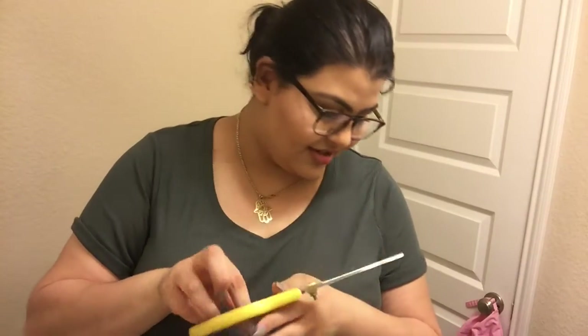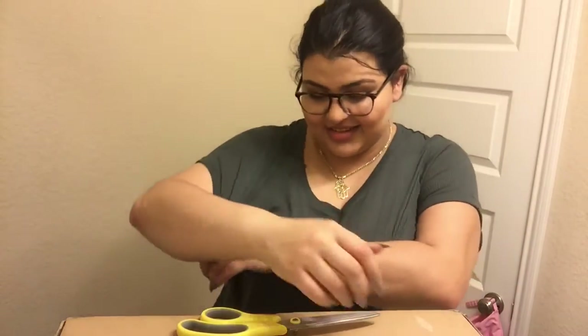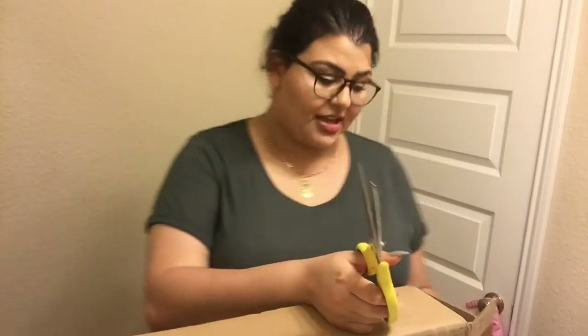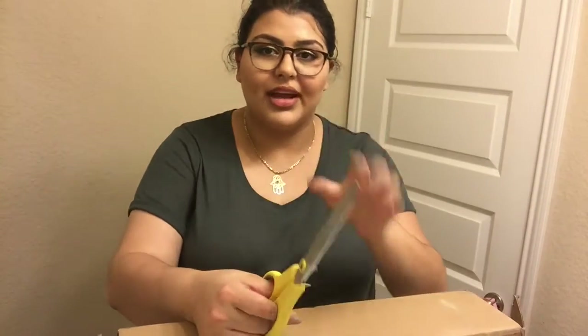I'm going to open it with these scissors. Sorry that you guys can't really see the box — it's right there. Okay, my cousin always interrupts my videos — came in here, so I'm just gonna go back to it. I'm not exactly sure which way it opens — okay, there we go. I'm gonna open the other side because this is actually the bottom of the box. I heard on some people's videos that their lights came broken — I'm praying that my light is not broken.